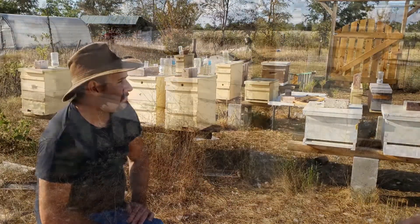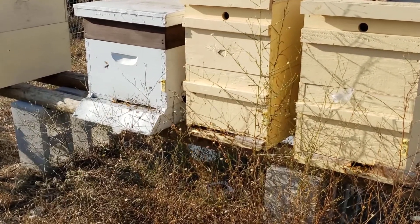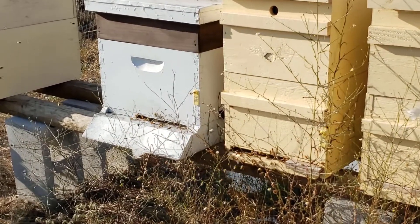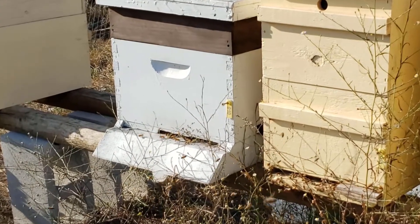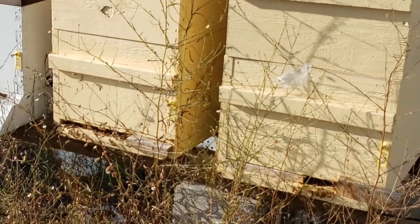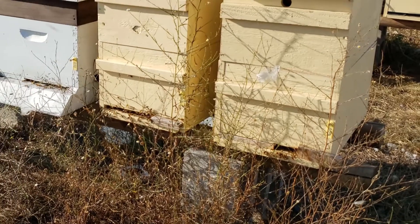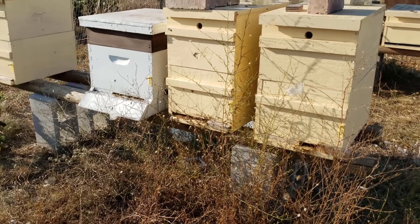Well Morgan, should we go ahead and go in the shop and see what's actually inside these hives? It's 100 degrees out here and it's getting kind of late in the day. I don't think we're going to take a real beehive apart for this video because they'll be a little cranky right now. But I've got one set up in the shop and we'll show you all the parts.